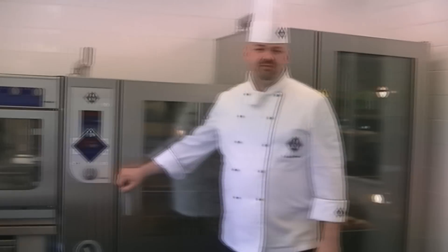This is the combi steamer from MKN, the Hans Dampf. It's one of the most versatile pieces of equipment in the modern kitchen.